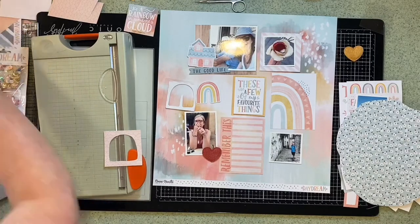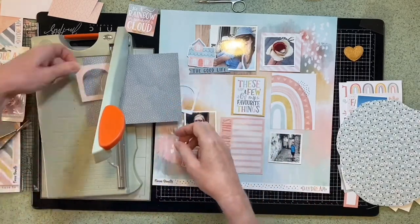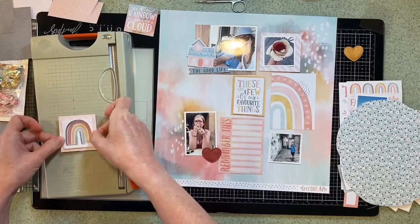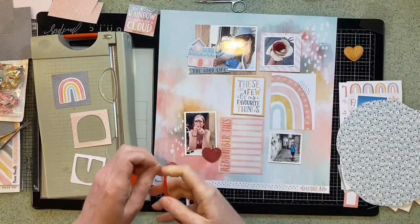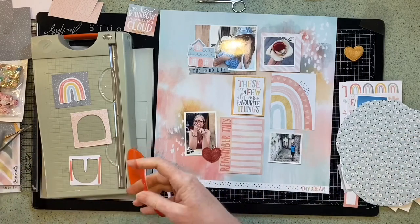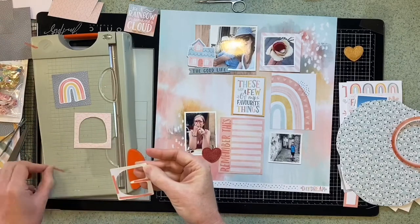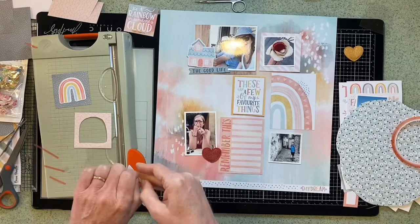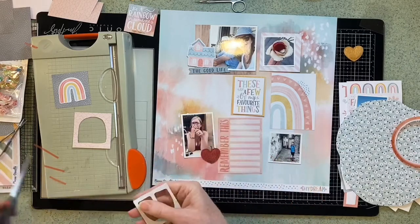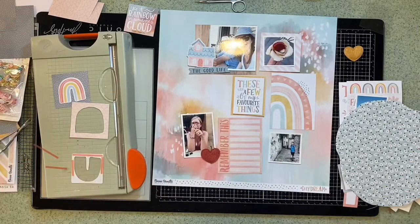I'm going to get some tape and start to stick my layers together. This paper goes behind the rainbow but you'll probably never see it when it's all put together. I love this red line tape — I use a lot of it. Once you stick it down you know it's never going to move. It's always got a bit of static with bits and pieces stuck all over my desk. So I'm adding the acetate window and then I'll add it to the top layer.